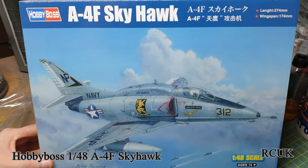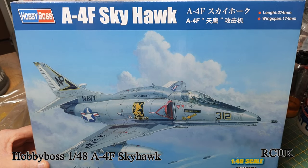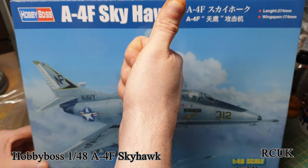I recommend these books for any aircraft you're doing. So there you are, folks — another kit from Hobby Boss, 1/48 scale A-4F Skyhawk. Like, comment, subscribe — I'll catch you later!